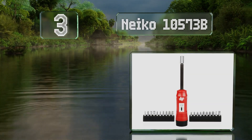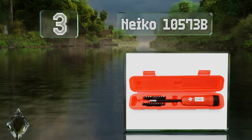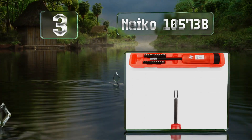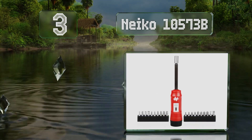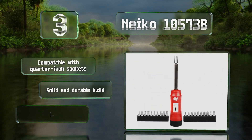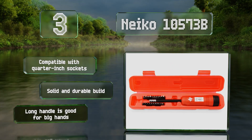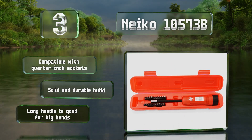Nearing the top of our list at number three, with a four and a half inch shank, the Neiko 10573B makes it easy to get into hard to reach places. It's also simple to lock into your desired setting with a quick push and just as straightforward to unlock. It's compatible with quarter inch sockets, has a solid and durable build, and the long handle is good for big hands.